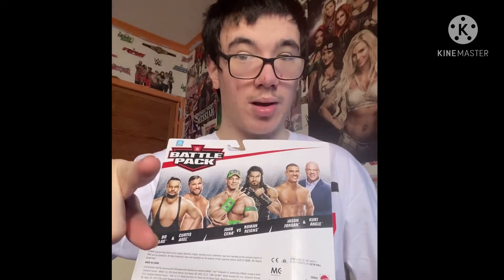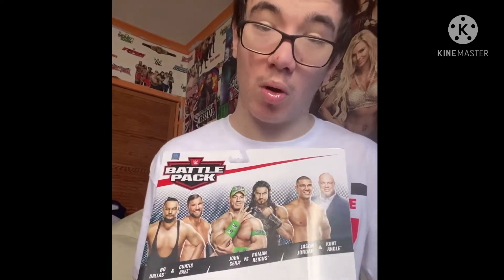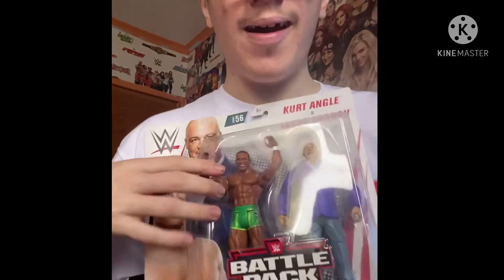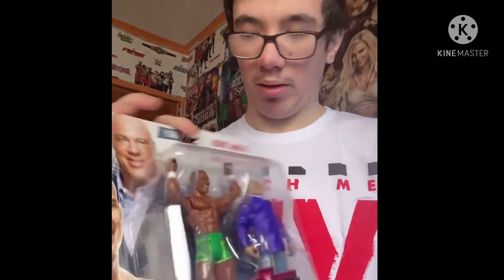3, 2, 1 — pause. Did you do it? Let me know in the comments below. These comments will be open for you guys because this is an unboxing video. And — are you right? We got Kurt Angle and Jason Jordan here today. Father and Son. Awesome, awesome figures. Let's open this up right now.